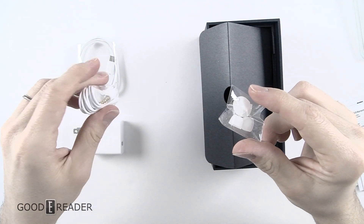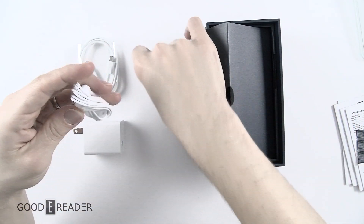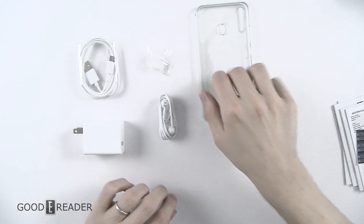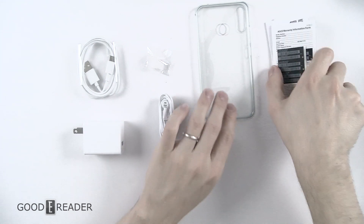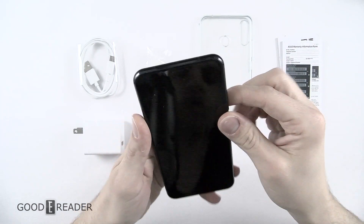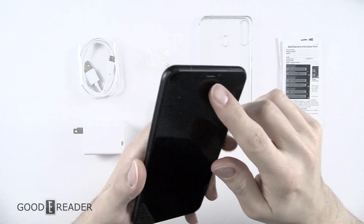You have headphone buds and the headphones themselves. It's really nice that they include all that for you — the case, the warranty information, all this neat stuff — and the phone itself. So we'll just do a quick tour here to show you what's going on.